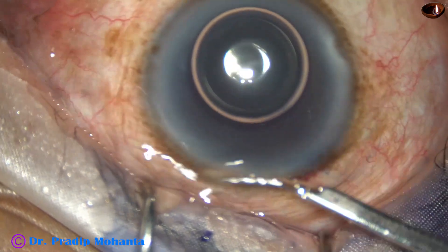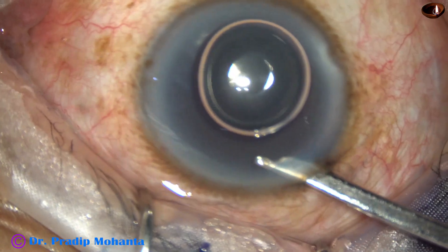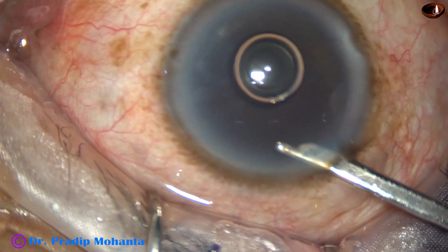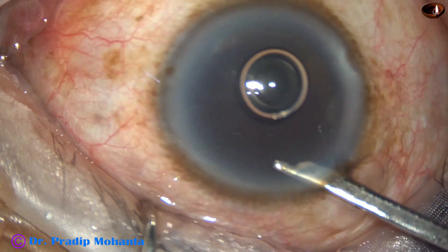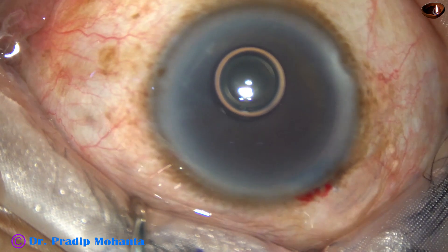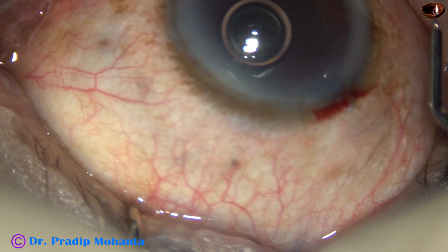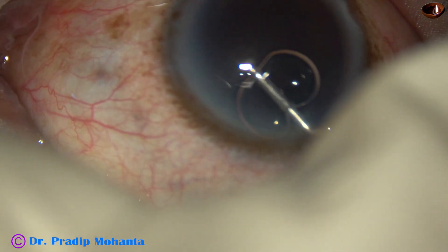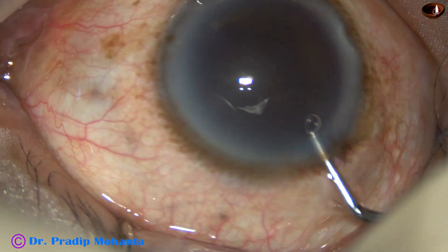In this case, I am using only HPMC — hydroxypropylmethylcellulose — as the viscoelastic substance. One can use chondroitin sulfate and sodium hyaluronate combination in such hard cataracts.